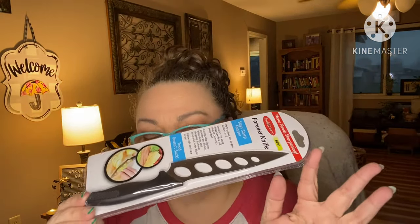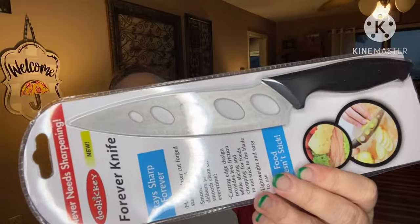And we still have another product — a kitchen knife! I freaking love when we get knives. This is from Doohickey — never need sharpening, forever knife, stays sharp forever, made of laser cut forged stainless steel. Smooth, razor sharp, delivers perfect and smooth clean cuts every time. It's lightweight and easy to use, and the design provides less friction while slicing and chopping so foods don't stick to the blade — that's what the holes in it are for. I've gotten a knife similar to this before with the holes, might have been from them but a different size.